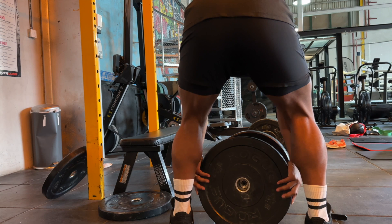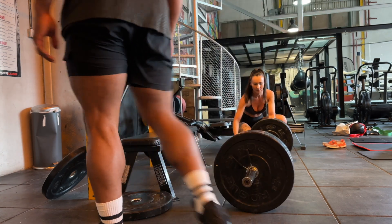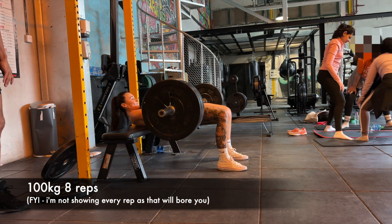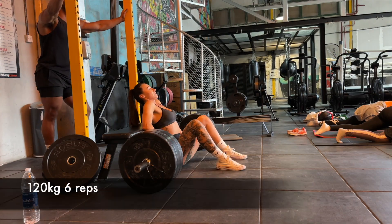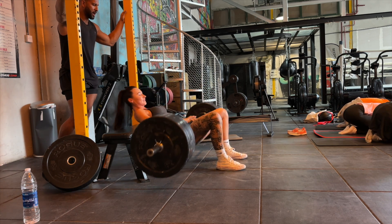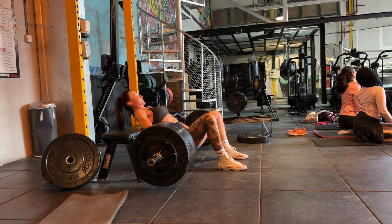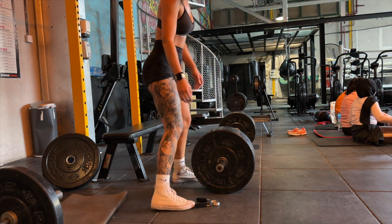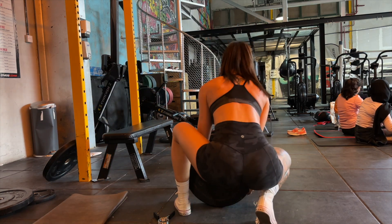I did four sets total and my rep range was between six to eight. I'm keeping it fairly low because I really want to keep my strength up and increase the intensity by increasing my weight. My sets were 100 kilos for eight reps, 120 kilos for six reps, 130 kilos for six reps. And then I took it up to 140 kilos, which I didn't think I was going to do in this session, but my training partner pushed me and I thought, you know what, I'm going to give it a go.